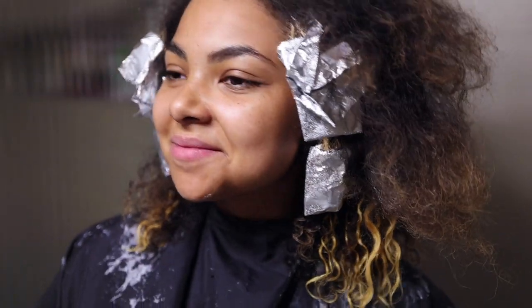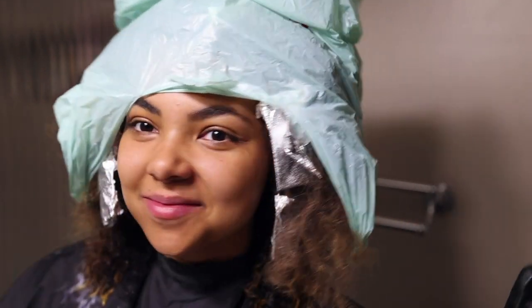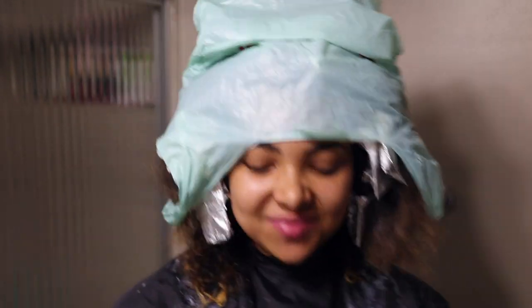Once I was done applying lightener, I put a plastic bag on my head — which looks crazy, I know — but it does trap some heat in, especially for those top sections I had finished later. I wanted to help them speed up in processing a little bit. I put a plastic bag over my head and let it process for about 25 to 30 minutes from the point when I put the last foil in. Then after that time, I took all the foils out, rinsed my hair, and this is what it looked like.